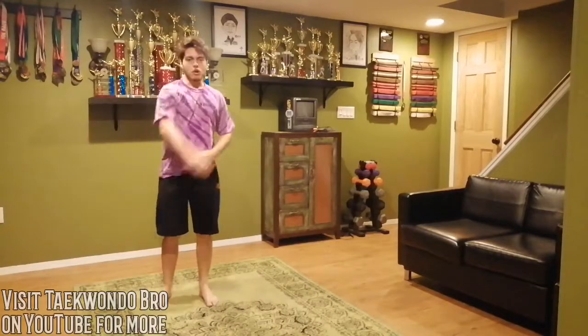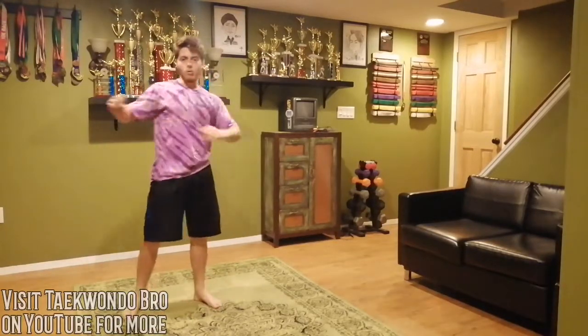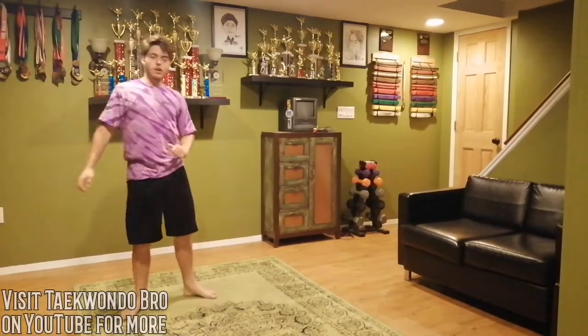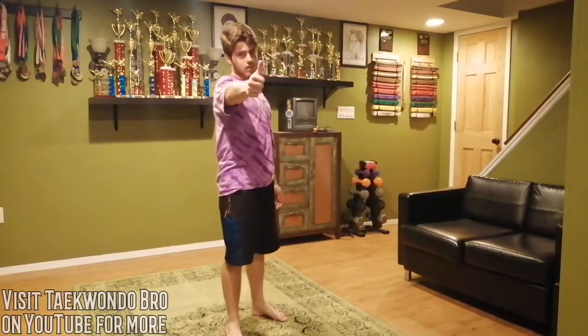Just like always, give it a couple of arm circles to cool down. You can do a couple twisters to finish it off, but we're pretty much done. Thank you for watching, thanks for working out, and I'll see you guys next time.